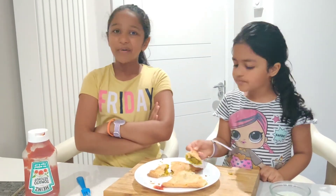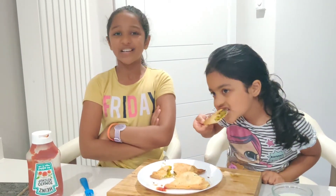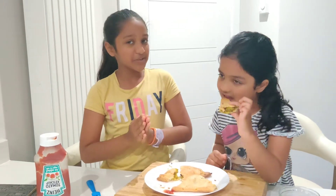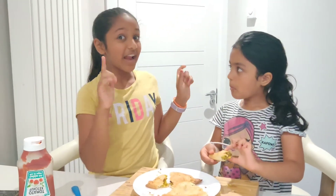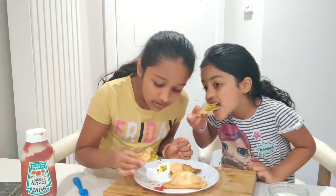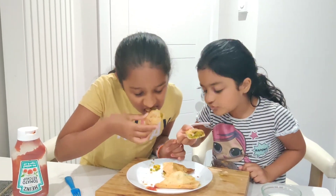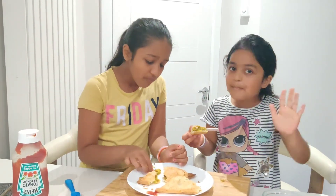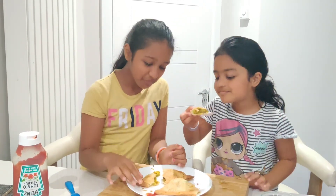Did you guys enjoy the video? Well, we hope you sure did, because we did! If you haven't subscribed, subscribe to our channel, hit the bell button, and like our videos. And you have to try and make this at home — definitely, you have to! Bye!